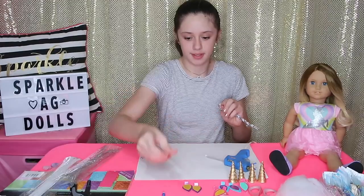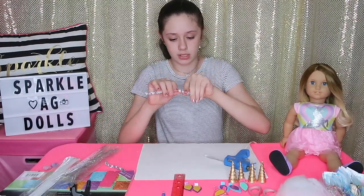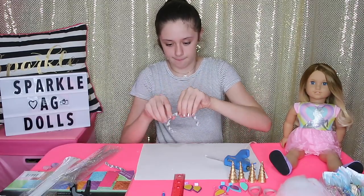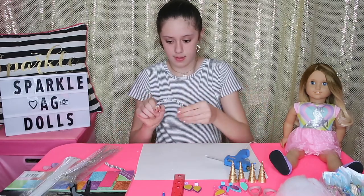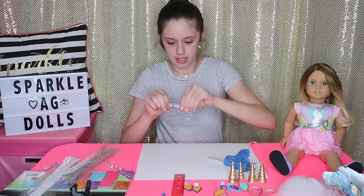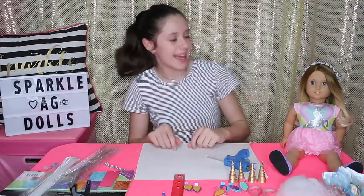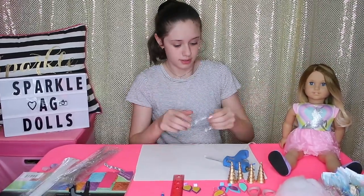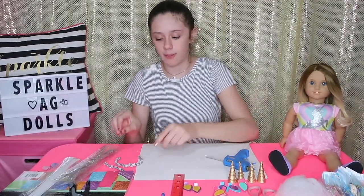I'm going to take my clippers and cut it down, like so. Then I'm going to form this into a headband shape and make sure that it will fit on the doll's head. I'm going to make three more and be right back.